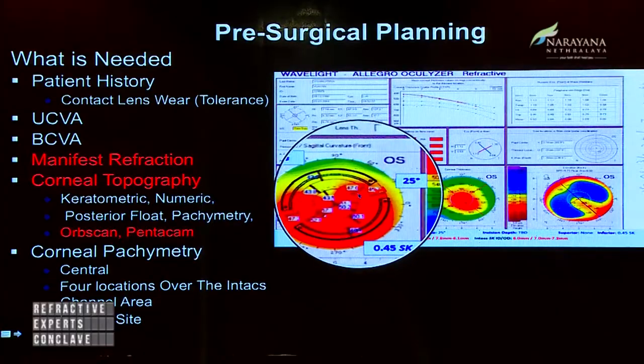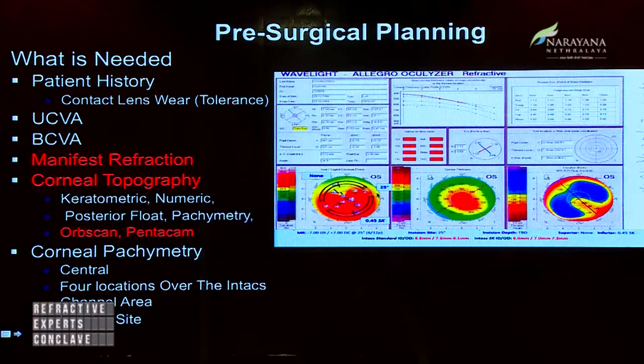The plan looks like this — you can see the incision here is at 25 degrees. The refraction here is minus 7, cylinder 115, so it's exactly transposed. You can see that the steeper axis is along 25 degrees, and this is where the incision is placed, with the rings placed on either side.